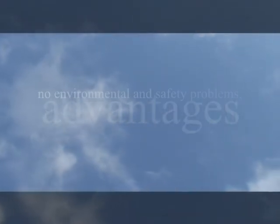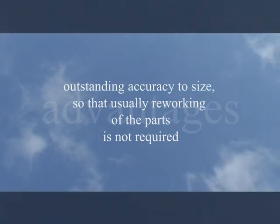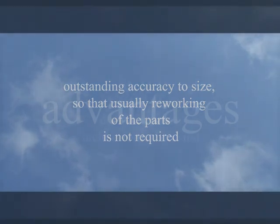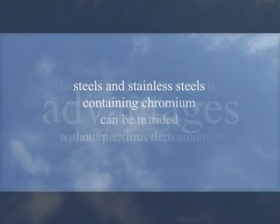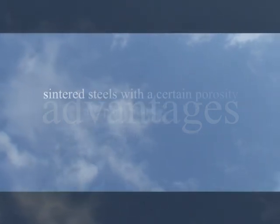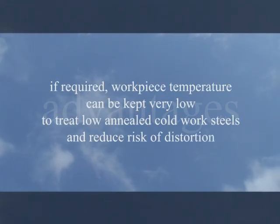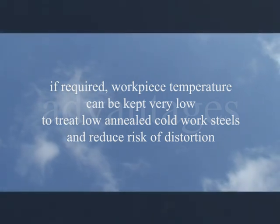Specific advantages of the plasma treatment include no environmental and safety problems, since no harmful or polluting nitriding substances are used or generated. Outstanding accuracy to size means that usually reworking of the parts is not required. Steels and stainless steels containing chromium can be nitrided without previous depassivation. Sintered steels with a certain porosity are particularly suited for plasma nitriding. If required, workpiece temperature can be kept very low to treat low annealed cold work steels and reduce risk of distortion.